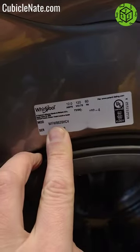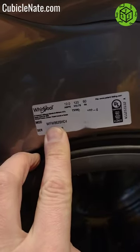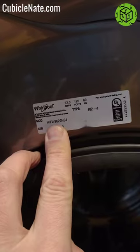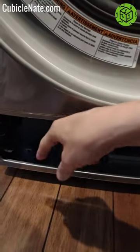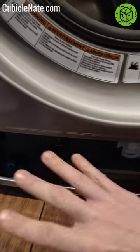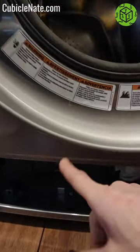Quick little video here on this Whirlpool front load washer. The model number is WFW 8620H C4. It's a front loader, less than a year old. It has a compartment where you can have a tank of detergent and it'll pump it through, which is quite handy.